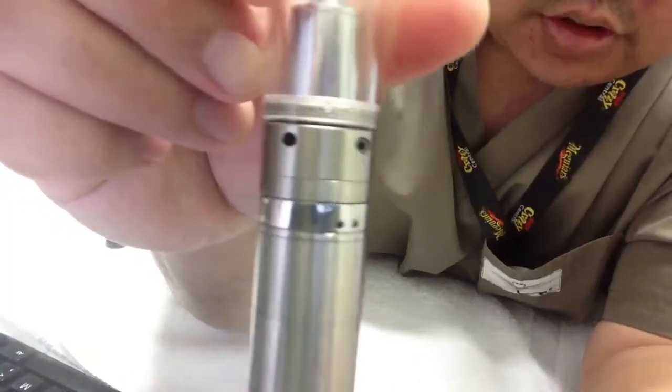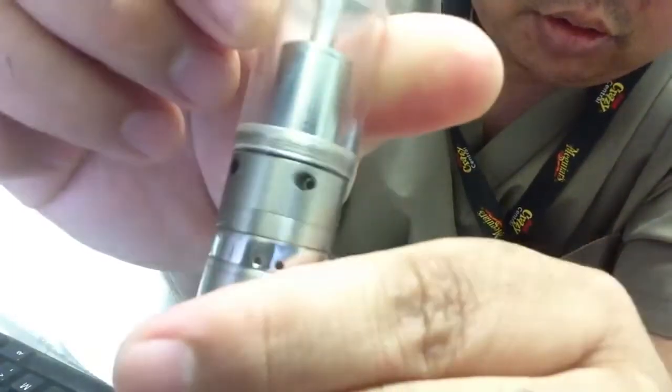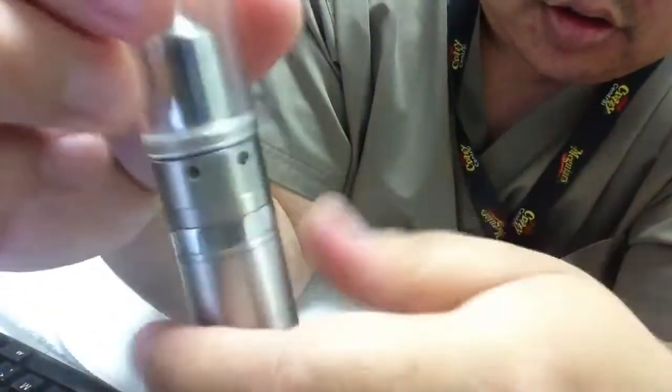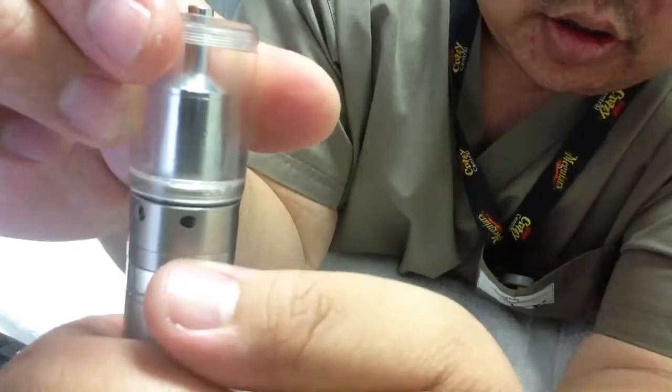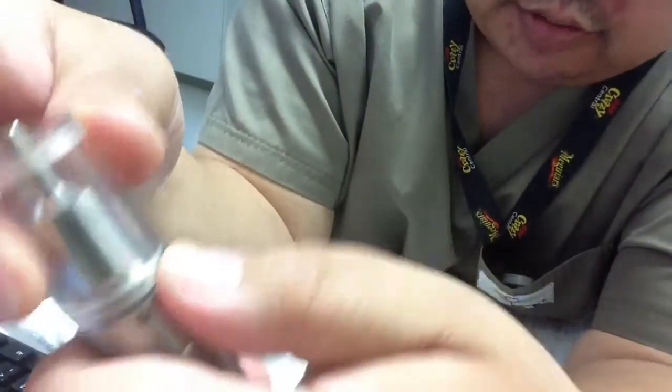So you got your three holes, right? Screw hole, carb hole, and then that's the fill hole that you're supposed to use — but I never use it. So go ahead and just cover that up, right? I'm going to cover it up.